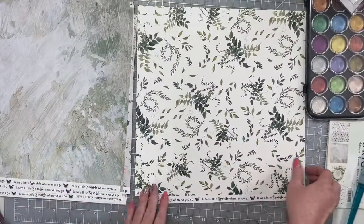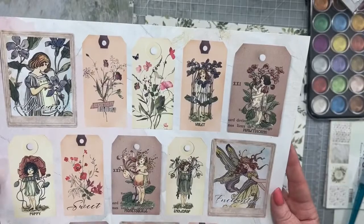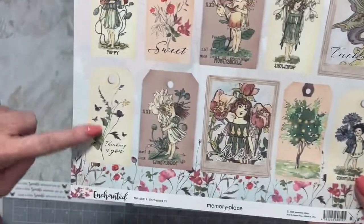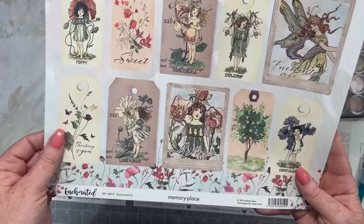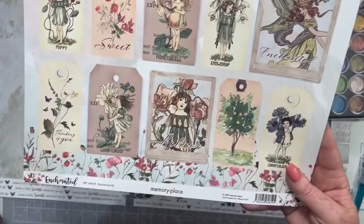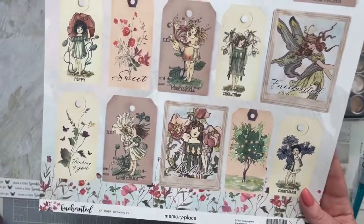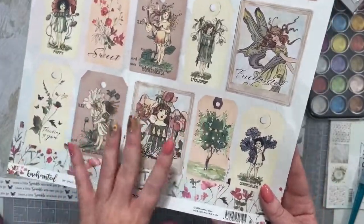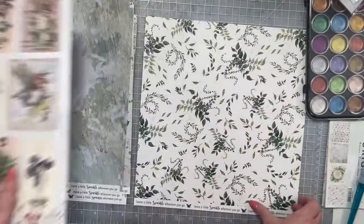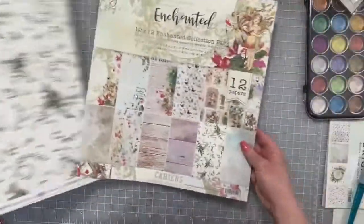And the last one is called Enchanted. We have these cute tags. We can definitely fussy cut some of these — they're super cute. You know how I always like to dig into these kits first by making a card just to kind of get into the mood of what's in them. This little tag here that says 'thinking of you' — I'm immediately like, okay, that can be a card, and that can be my jumping-off point to play with these tags and this collection. And the back is just this really awesome kind of greenery piece.